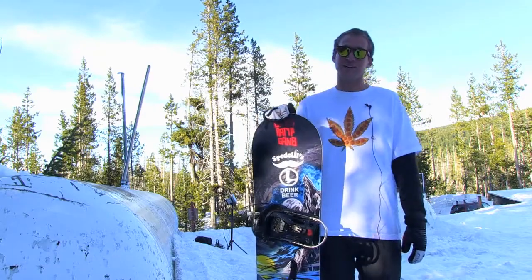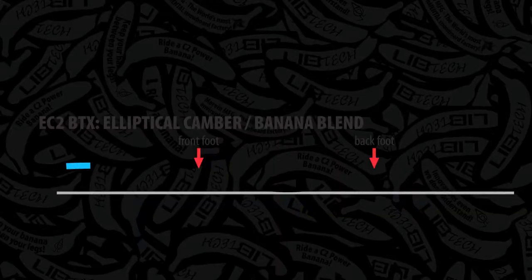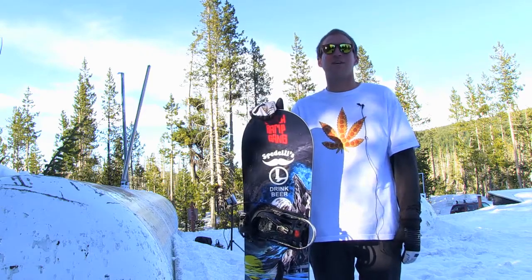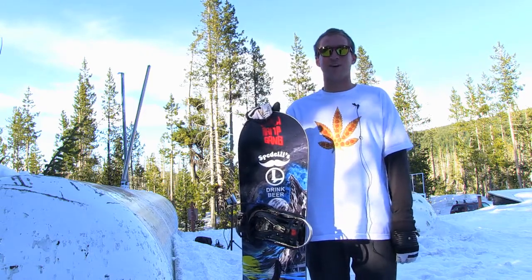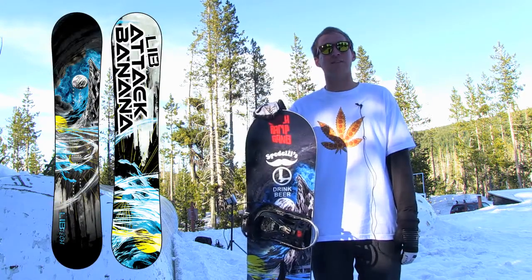The Attack Banana has got the EC2. It's a banana in between the bindings between your feet, and then elliptical camber on the outsides. A little bit mellower than the C2. This board will be nice for the intermediate to advanced riders who want to ride all around the mountain.